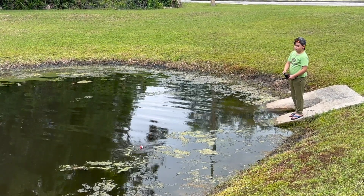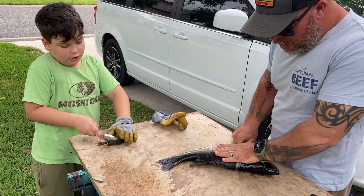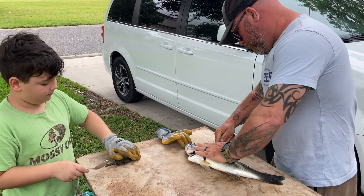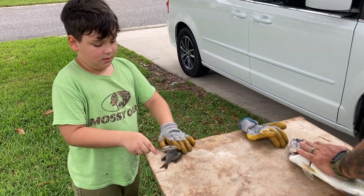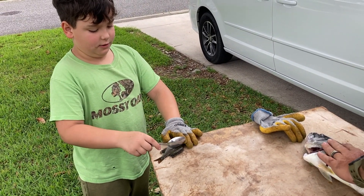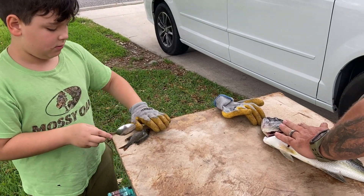Bobbers are strongly encouraged. Now we're meal prepping. Bream are pretty easy — you use a spoon to descale both sides, cut the heads off, run a fillet knife down the stomach and take out the insides, then take some shears and cut off the top fin and the lower fin. These things get thrown right into some breading and fried.